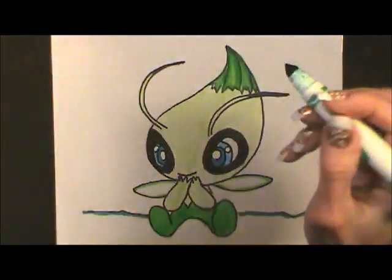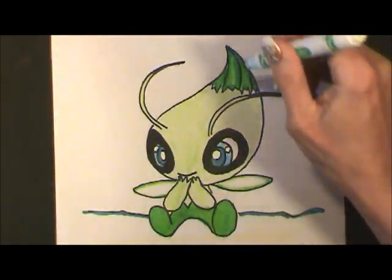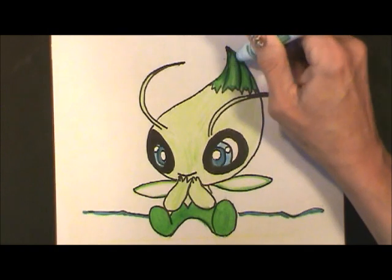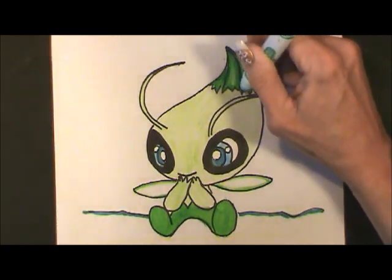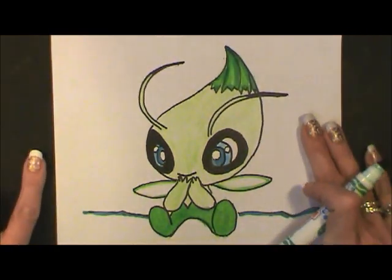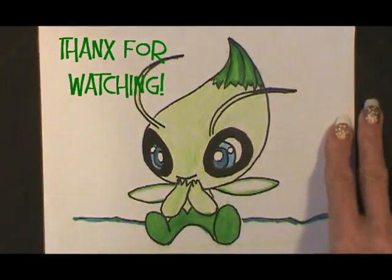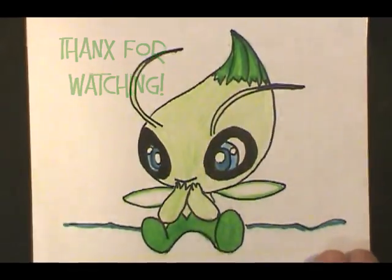The last thing I did was take a medium green marker and just go right along these lines that we've already drawn. There you go — we have our cute little Celebi. I hope you enjoyed this lesson. I'll see you next time. Bye.